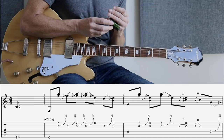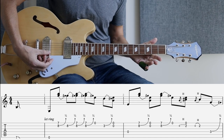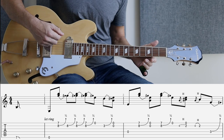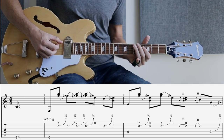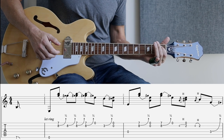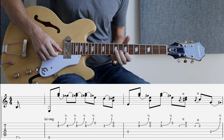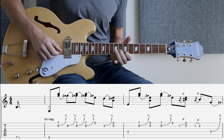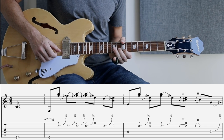Okay, so let's have a look at the tab for this one. We are in open E. We're going to be starting with a finger slide down to the open sixth string, then coming up to the seventh and eighth fret of the first and second string, and we're going to be doing a half bend on the second string. And we play it four times.